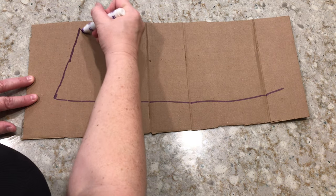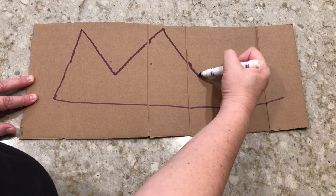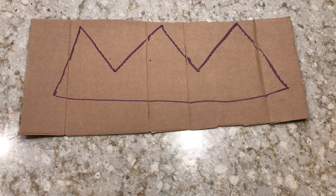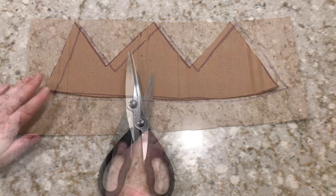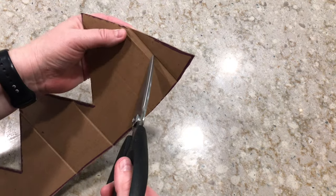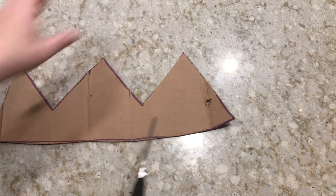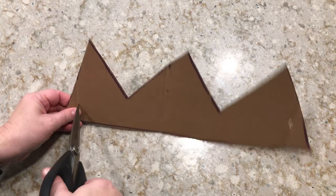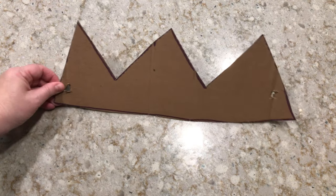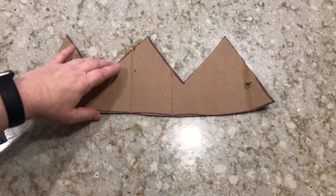The first step is we're going to draw our crown using one of the markers on our piece of cardboard. The next step is to cut out our crown using our scissors. This might be a little bit tricky so you can ask an adult. Then we're gonna poke two holes on either side of our crown — this is going to be to attach our yarn or string. If you're going to do this by yourself, be careful and maybe ask an adult to help you.